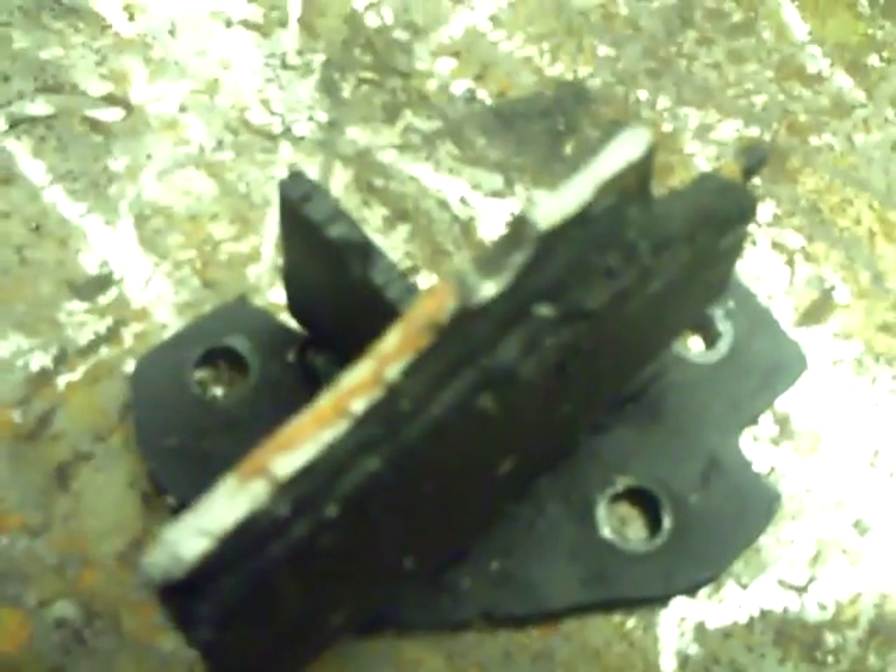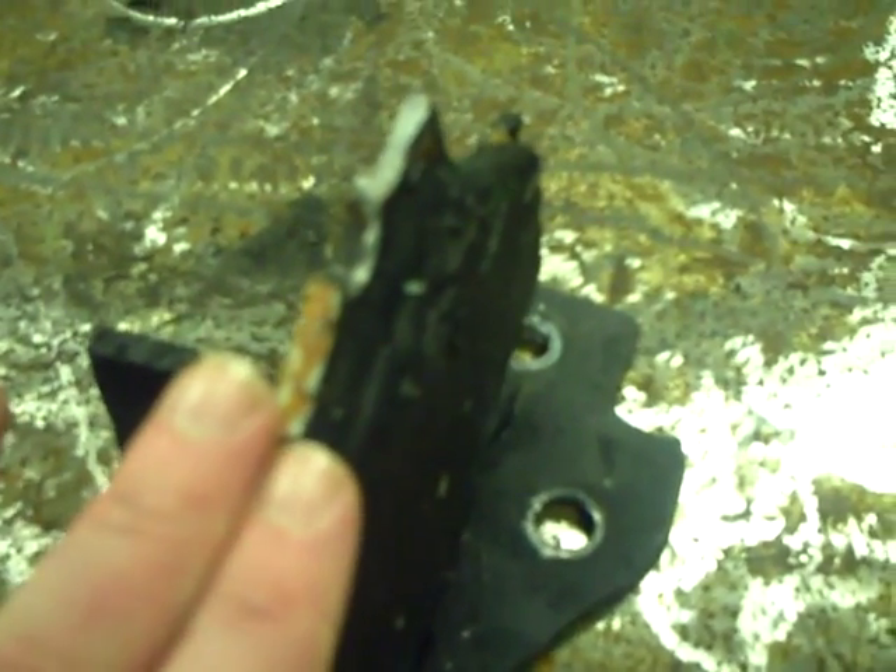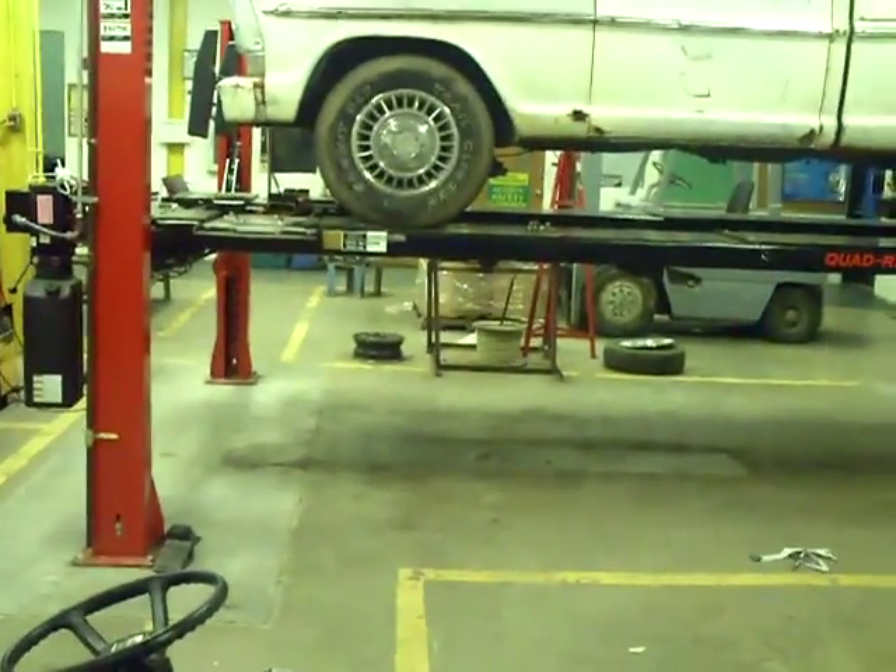I heard a noise but didn't think much about it until I noticed my brakes were pulling to the left every time I applied them. So I knew something was up. I stopped the truck and looked under it — lo and behold, this bracket had broke. It looks like part of it was starting to break for a while. A few weeks ago I had noticed a slight pull to the left — that must have been this thing already starting to bend, throwing my caster off and causing the truck to pull left when braking. There's a lot of force on these brackets when you apply the brakes, that's for sure.